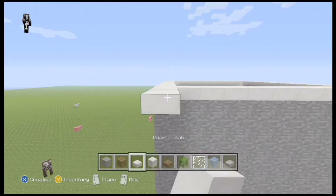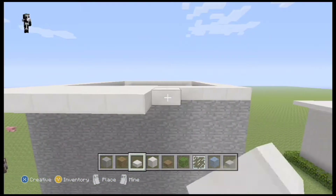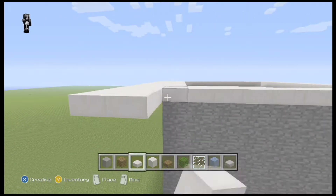Over here, you want to take your quartz slab and just place them on the perimeter of the roof so that it's sticking out a bit.